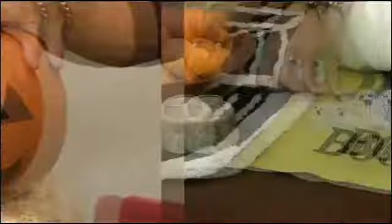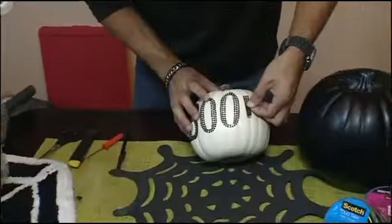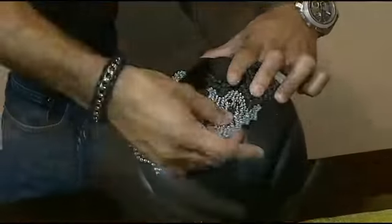From traditional, we move on to something with a bit more bling. I'm taking these black-and-white styrofoam pumpkins and embellishing the front with rhinestone stickers — super easy. Just peel and stick.